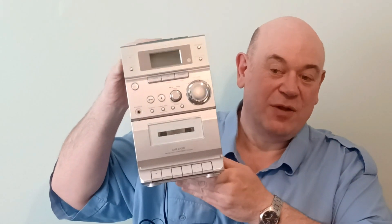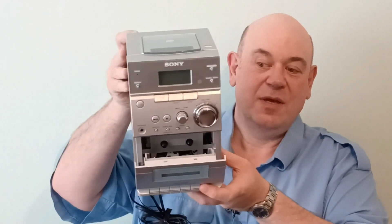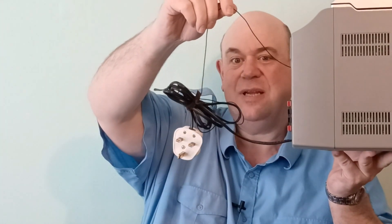Right, this one: Sony hi-fi bookshelf hi-fi tape player, opens out the front, CD player, and radio. There is an FM radio aerial attached; there's no AM radio. On the floor are two speakers that go with it and the remote — if I point it at you you might see it lighting up. I've just put some new batteries in there and it's working fine.